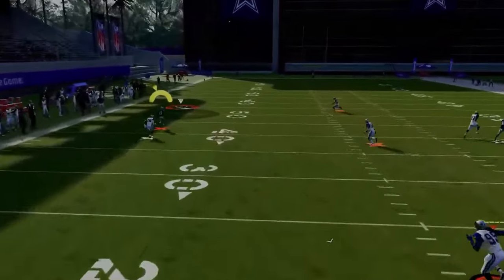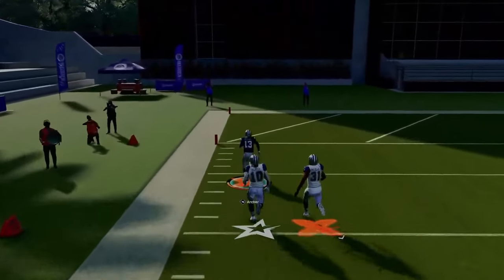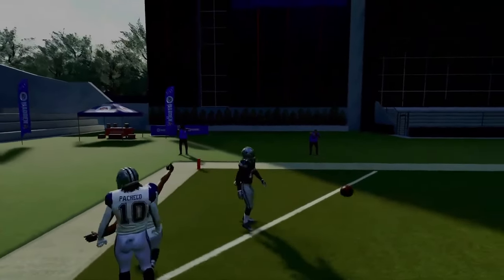You also have the running back wheel that absolutely torches man coverage over the top, so this play really does a great job of attacking man coverage.